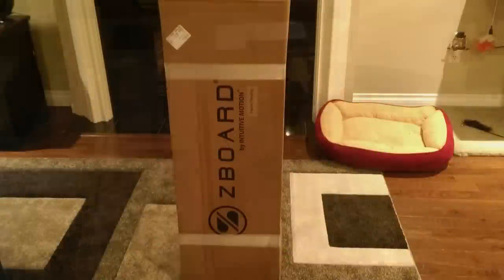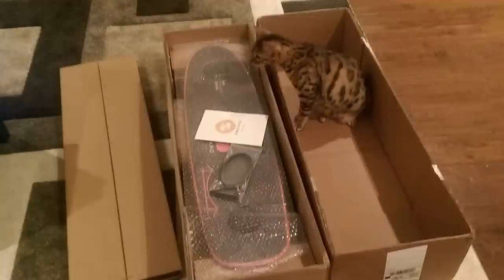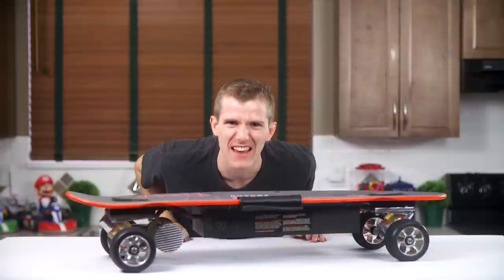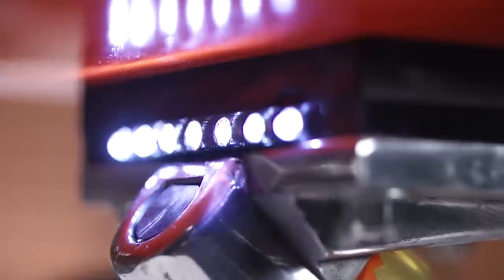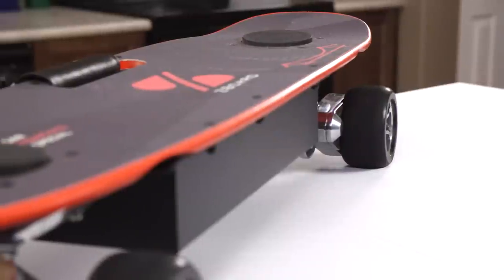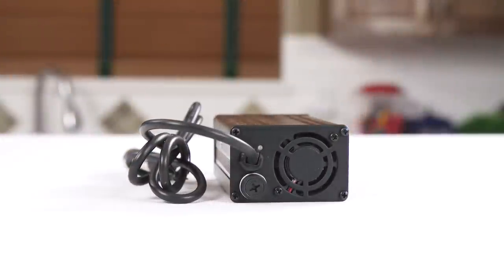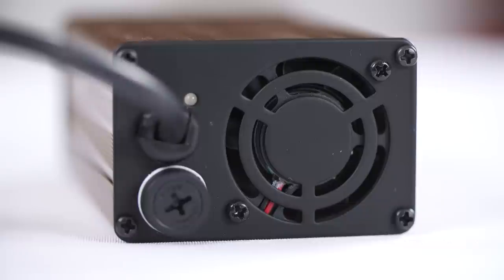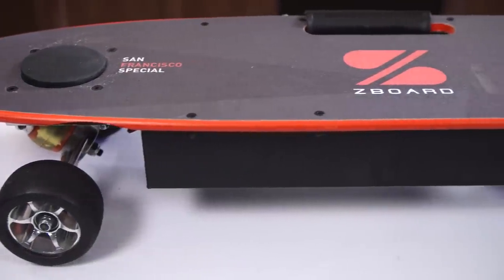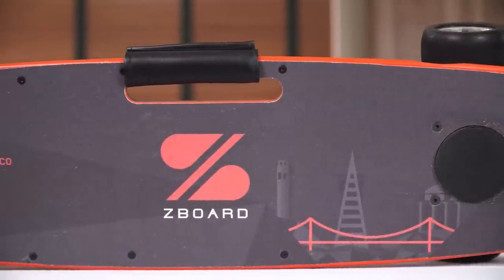This unboxing was actually the most fun I've had opening a product in a long time. It has the strongest new product smell I think I've ever encountered outside of a car. And when I first discovered it has headlights, I was like, oh my god, it has headlights! I think the only person who had more fun opening this product than me is my cat. Everything about it is crazy beefy. The international-compatible charger has an integrated cooling fan in the all-metal housing, along with its LED charge indicator, and the board itself is not light at 28 pounds.